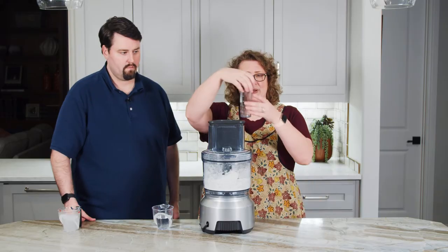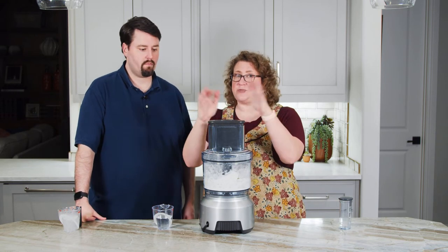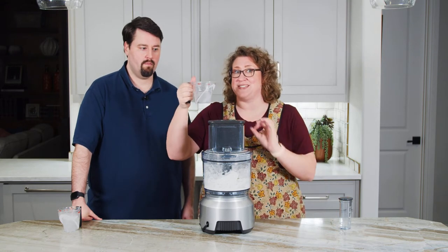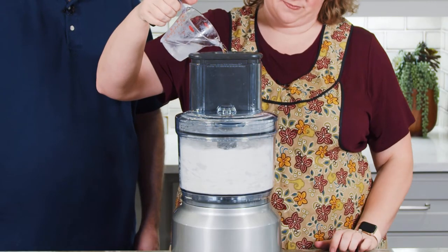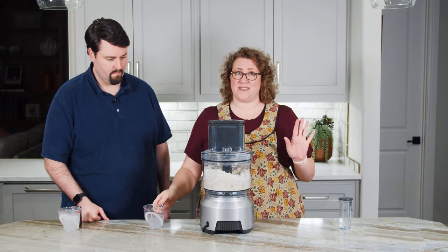Your food processor probably has something similar, but there's a little pour spout here that you can safely run the machine and pour in at the same time. I'm going to start the machine and simultaneously drizzle in this ice-cold water until this forms a dough, and then we stop — no more. It changed sounds, and that's good.